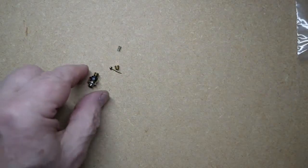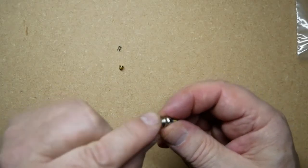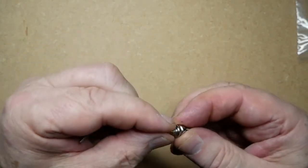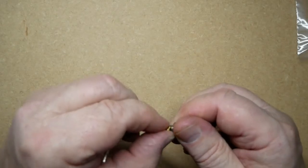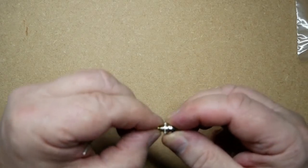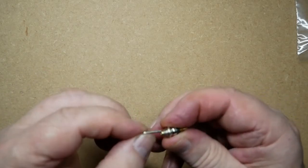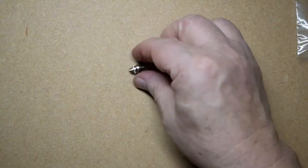To reassemble, put the plunger in, then the spring, and screw it back up. Be very gentle not to cross the threads on this, and just nip it up gently and carefully with the Allen key.